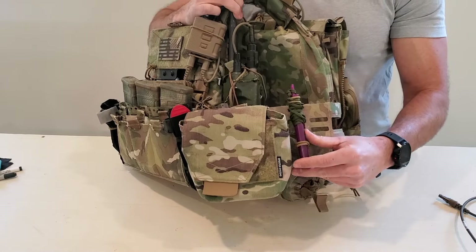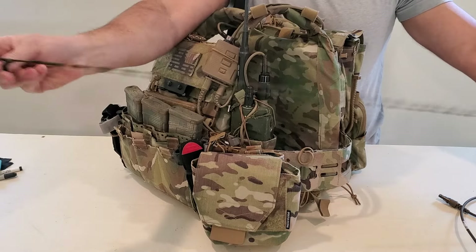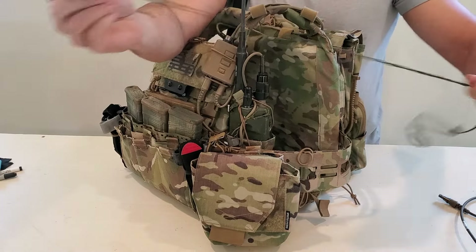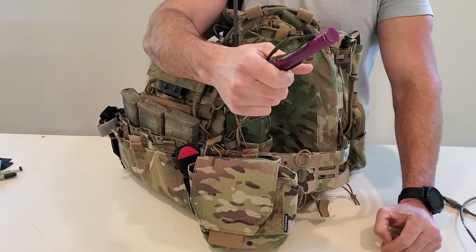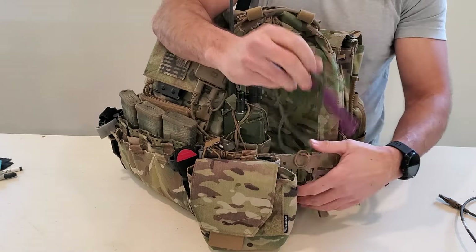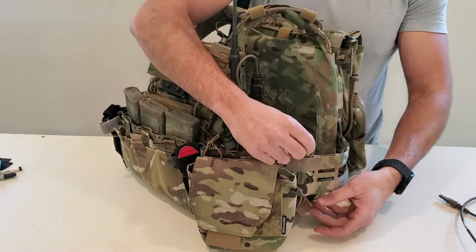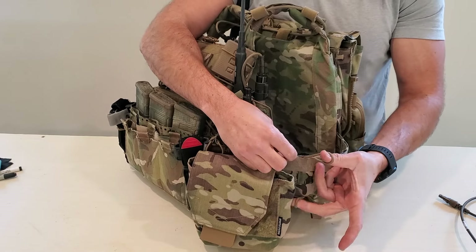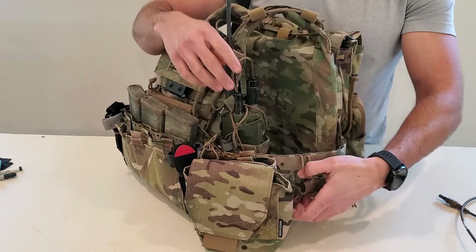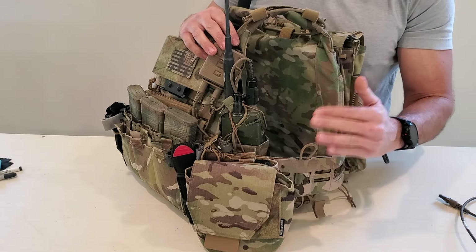Moving along to the side — I've got an IR buzz saw, which is just a chem light prepared with some gutted 550 cord. Again, chem lights degrade in UV light, so if you're going to do something like this make sure you swap them out every few weeks, or certainly pre-mission. For real world scenarios, every few weeks or a month is probably a good idea. I like having an IR buzz saw easily accessible — sometimes I'll jam it right down here in the little slot on the Gista. I keep this headlamp retainer on the side for MOLLE retention.